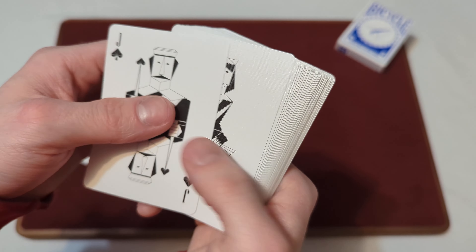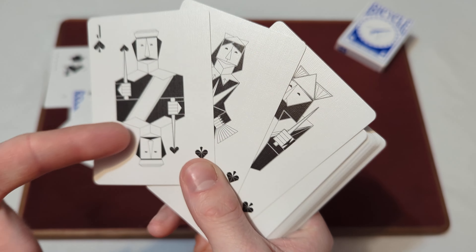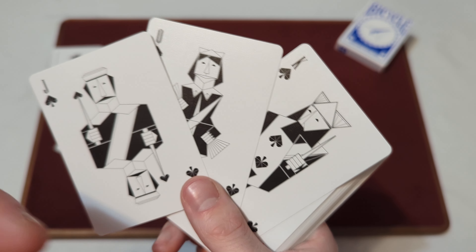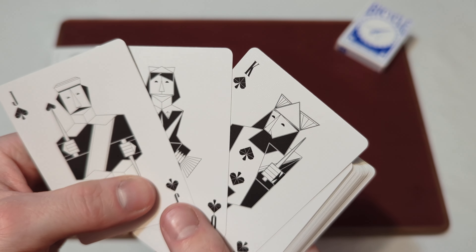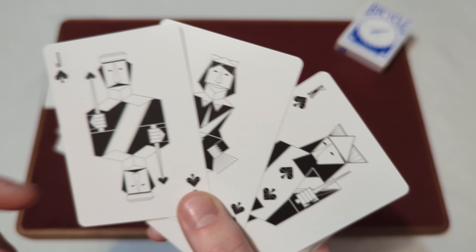Then we get to the jack, queen, and king — the court cards of spades. They're fully custom court cards for the jack, queen, and king, and they're all origami-style court cards. As you can see, they're in a black and white colorway in that origami style.